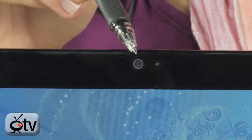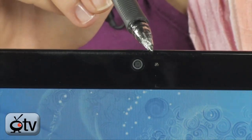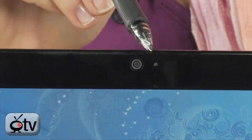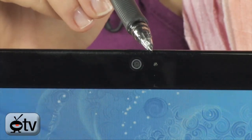Starting up top here in the bezel, you have your 1.3 megapixel webcam and also your built-in mic. This is going to allow you to Skype, video chat, G-chat, AIM — whatever service you like best with your friends while you're on the road.